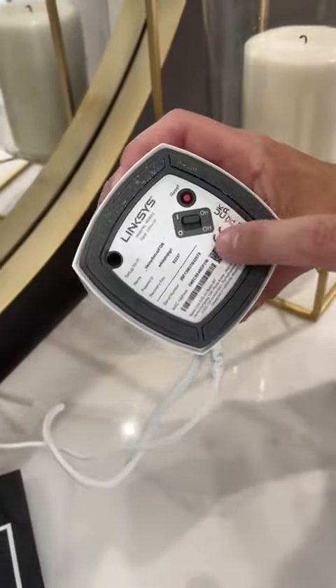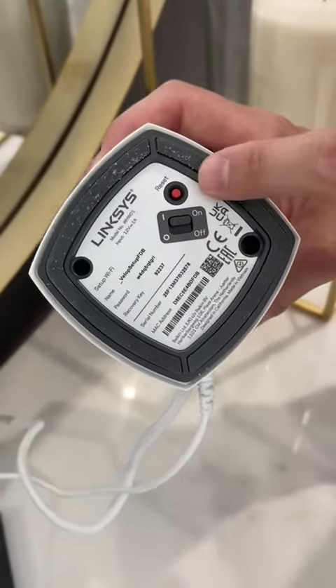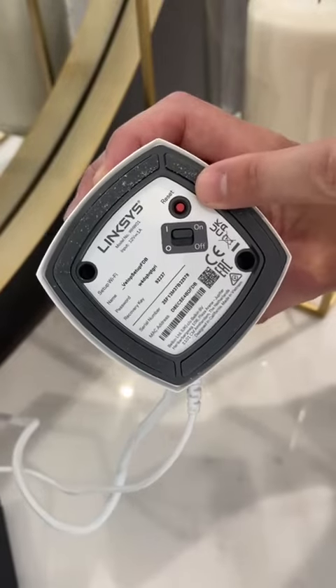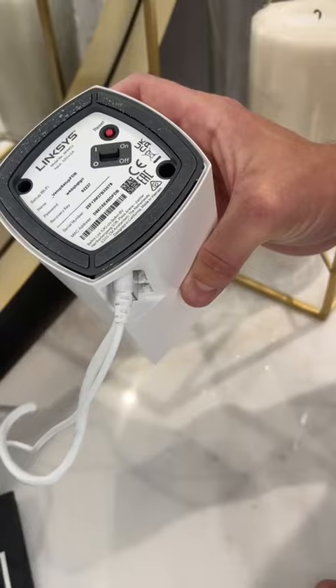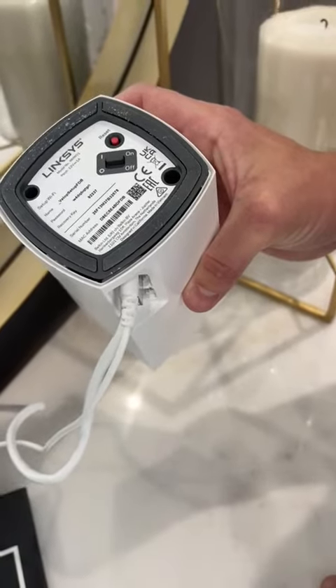At the bottom you can see you have an on and off switch and a reset button. Please do not ever press the reset button, because that will reset all the settings and we will need to contact the provider.